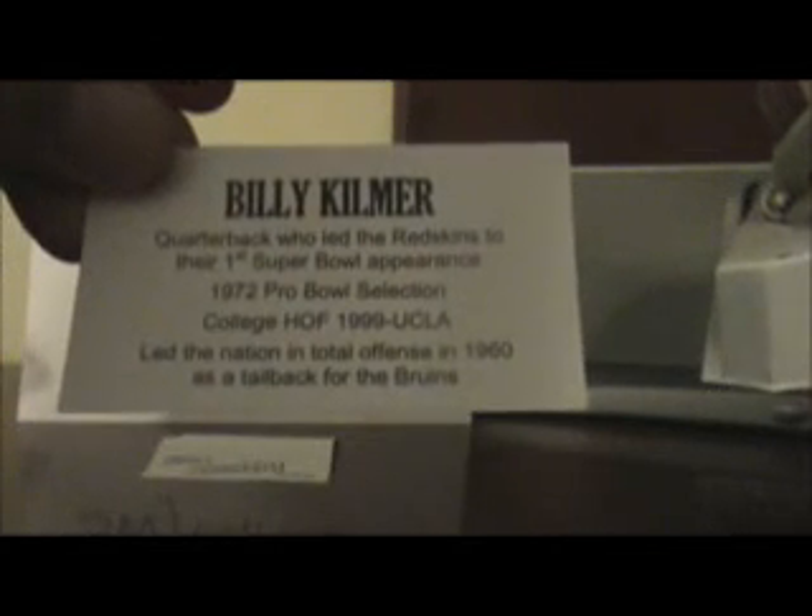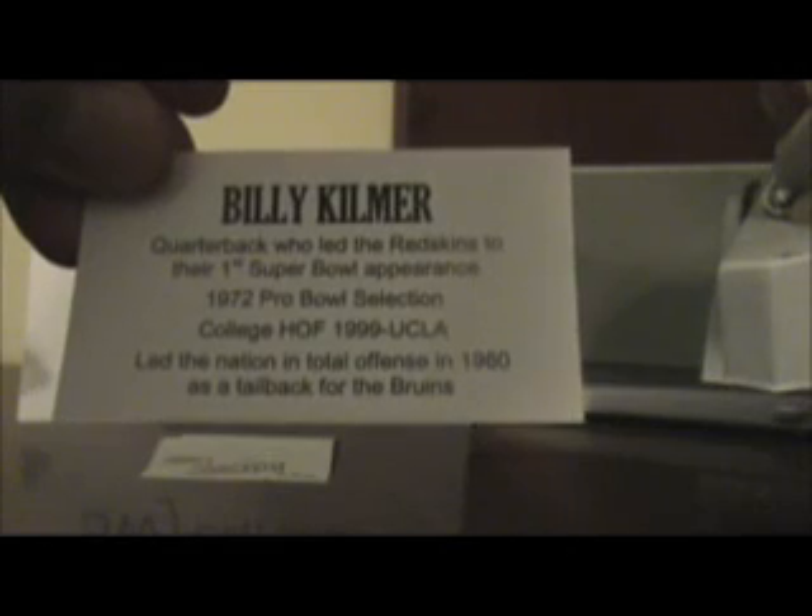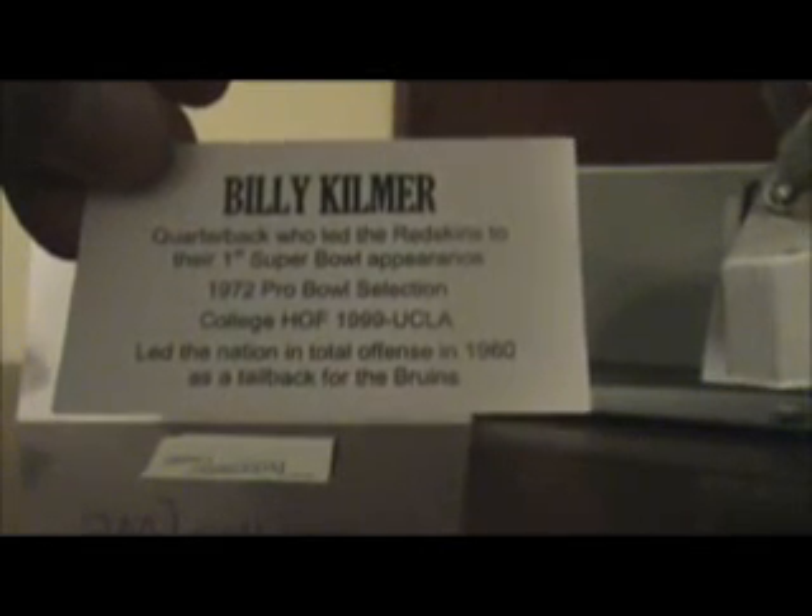Looks like a Redskins helmet. It is an autograph of Billy Kilmer. Pretty nice.